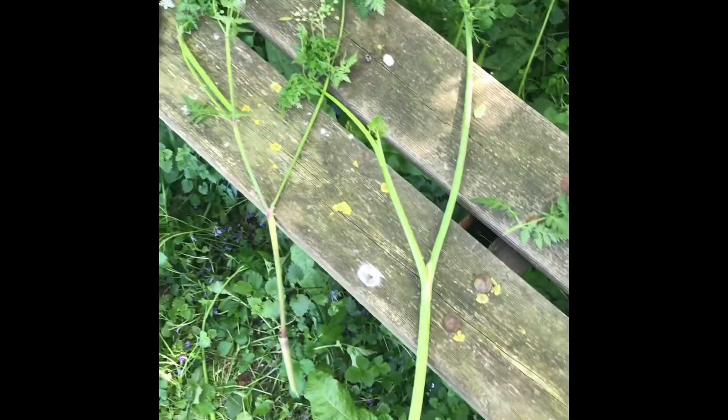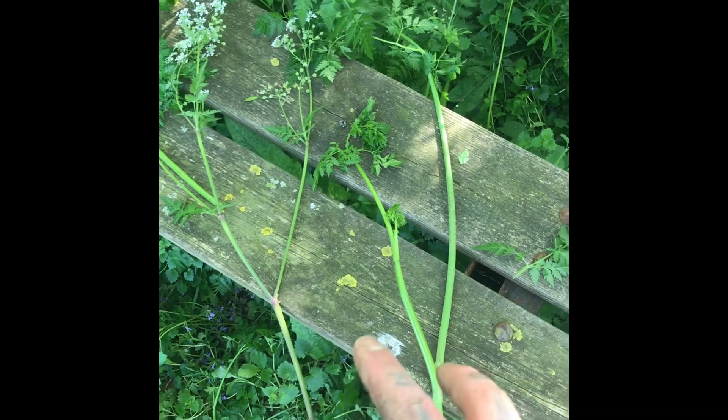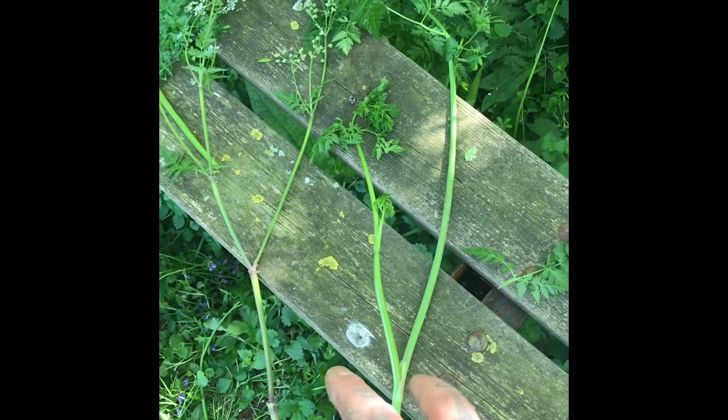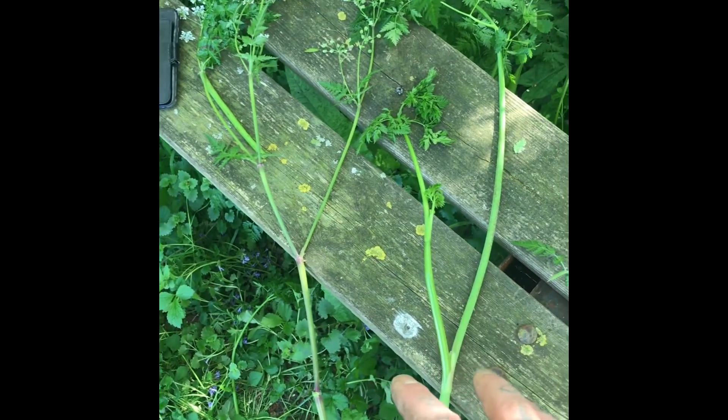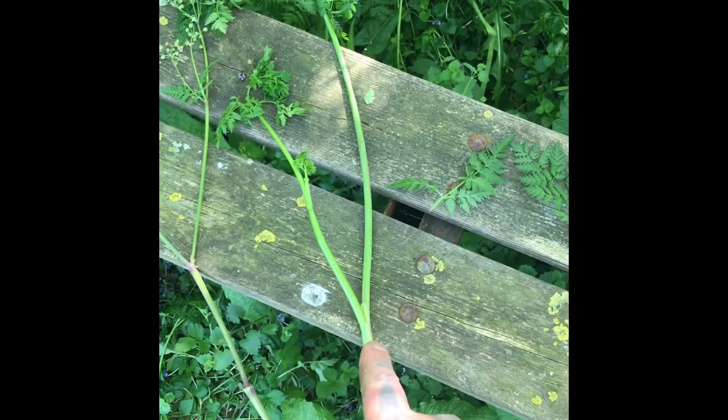I'm just out in the woods and I found some hogweed, but I've also found something that looks exactly like hogweed that can kill you, which is called hemlock. Now straight away you can see that there are some distinctions between each other, but the easiest way to tell is the stems. This one here is hogweed, and this is hemlock — and this can kill you.